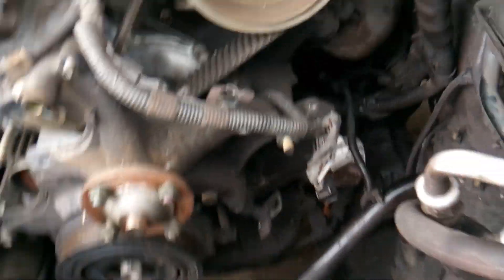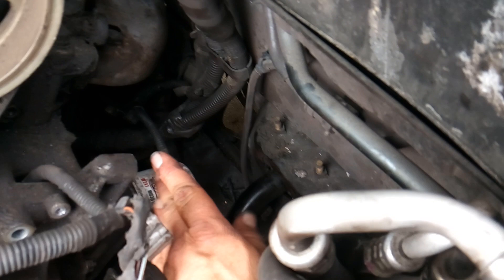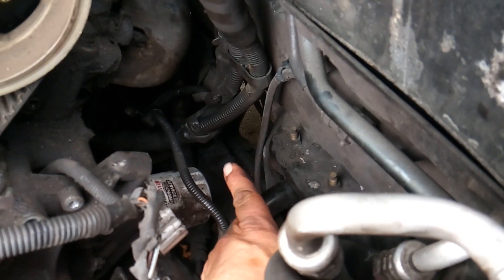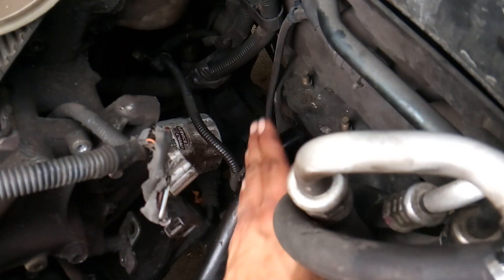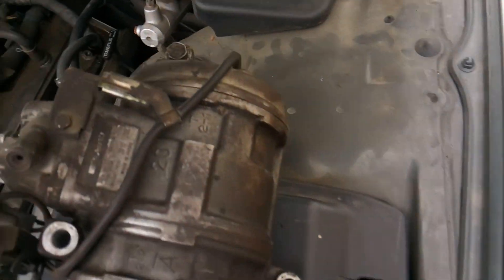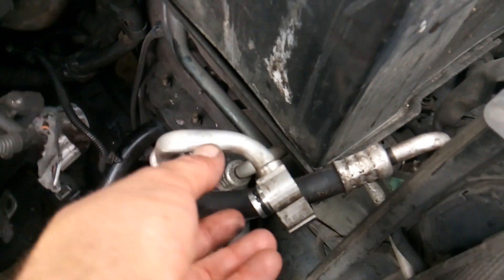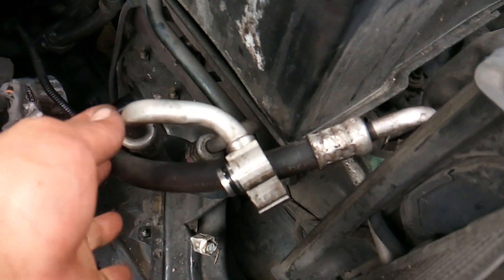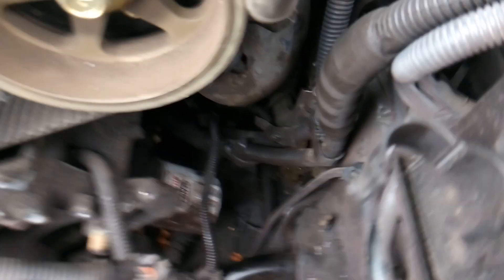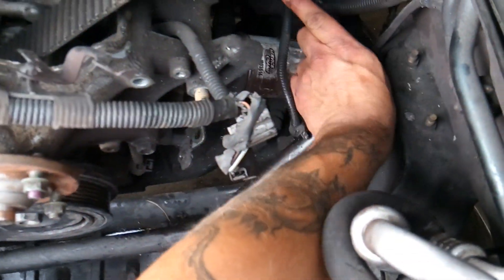It's not gonna be too hard to get in here. Your AC compressor sits in here, so you have a bolt about here and you have a bolt here. What you're gonna have to worry about is the hidden bolt on the back, and there's no special way to get in there. I've got my AC lines set aside so that I had a straight shot with my ratchet to get back in here. You're just gonna have to fight it.